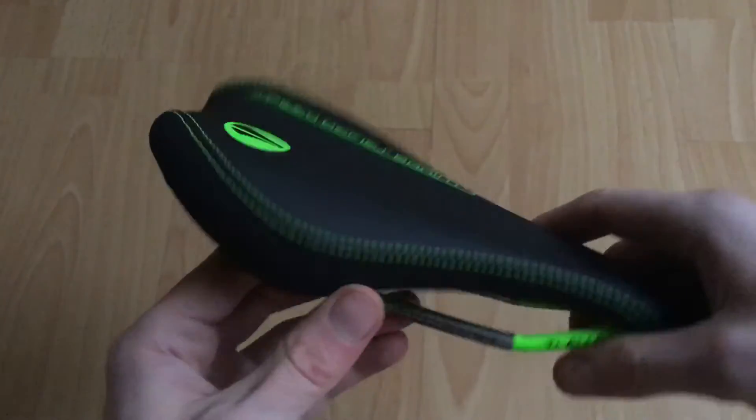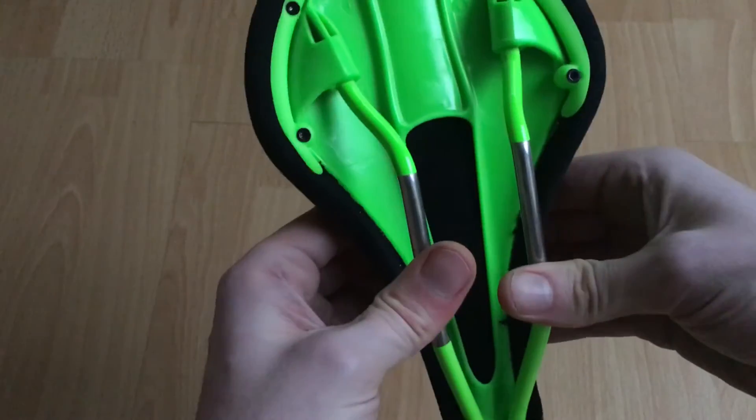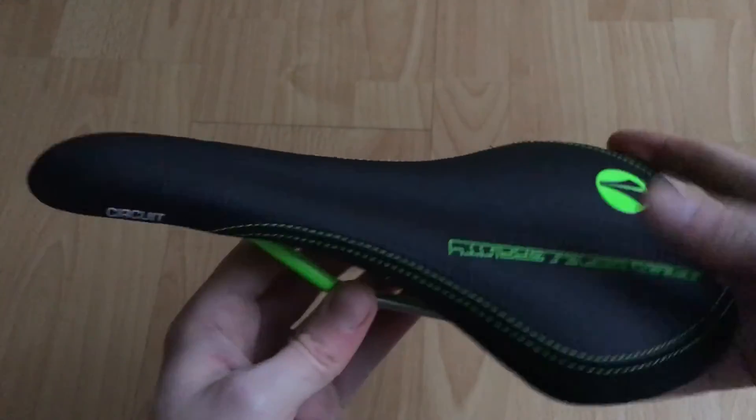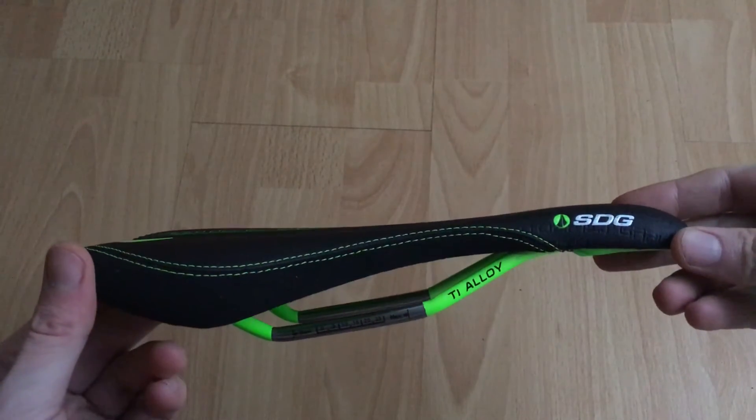It's a pretty lightweight saddle. It's got a nice bit of give in the middle there for support. Anyway, there it is — the SDG Circuit saddle.